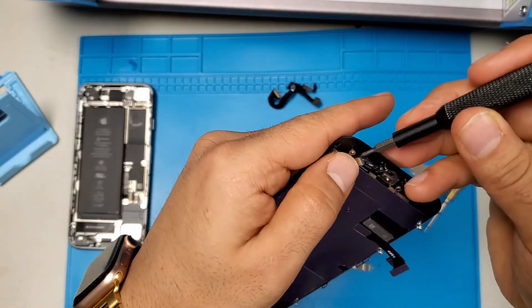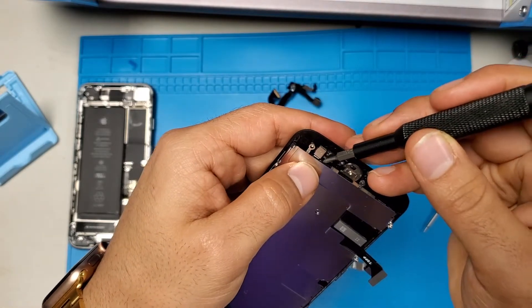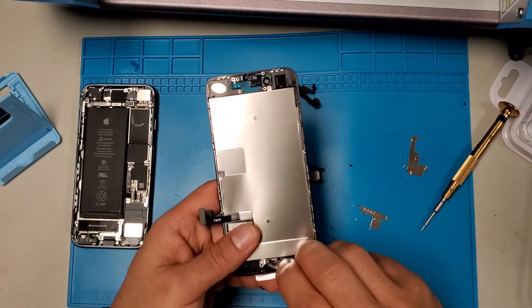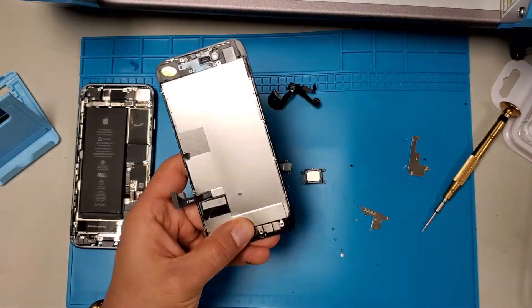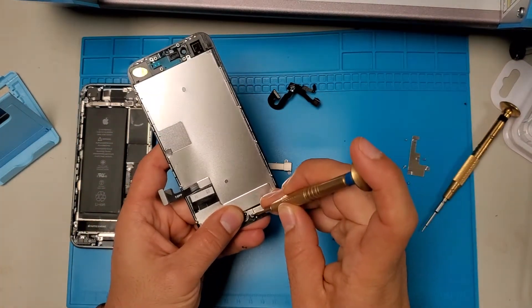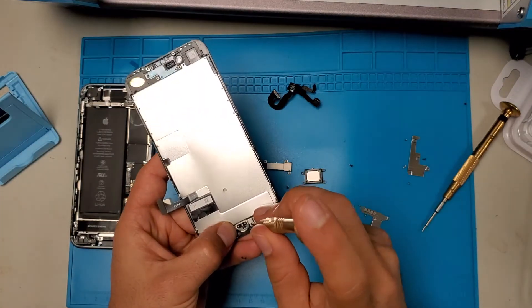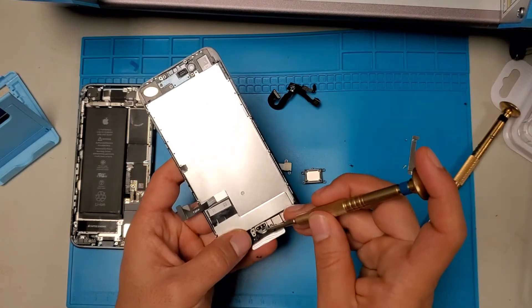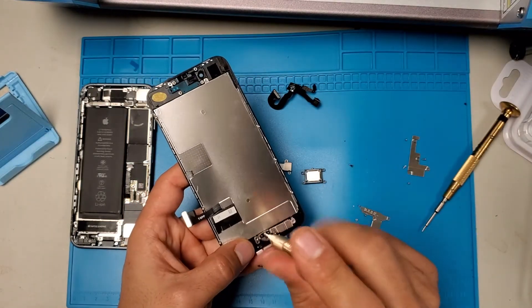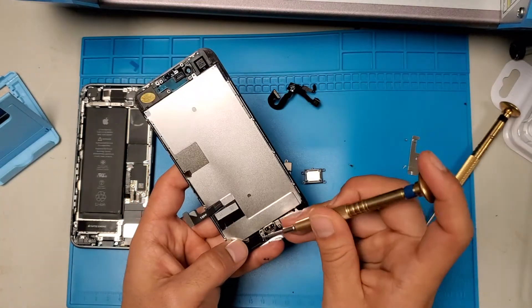Now you can connect it. You may have to move the bottom part left and right so it can connect. Put this on there. You don't have to worry about all the screws — even if you put one or two screws it's fine. But the main screw you need is on top of the home button. As long as you have two screws in, it will be good — but let's put the rest of the screws in.